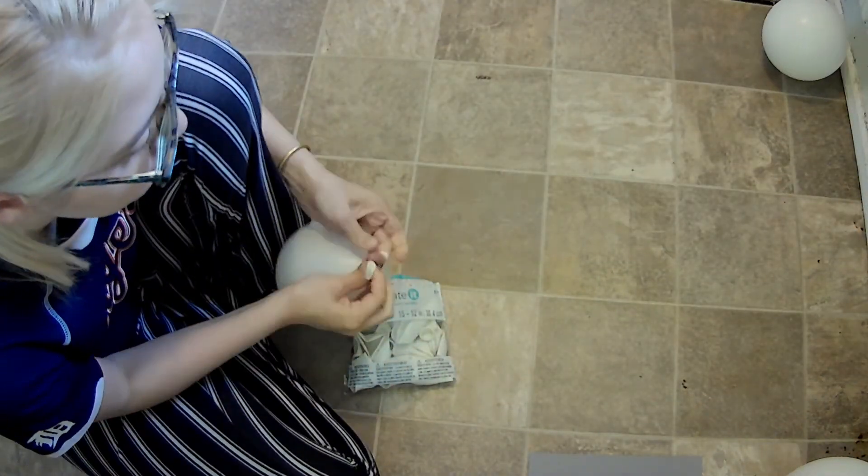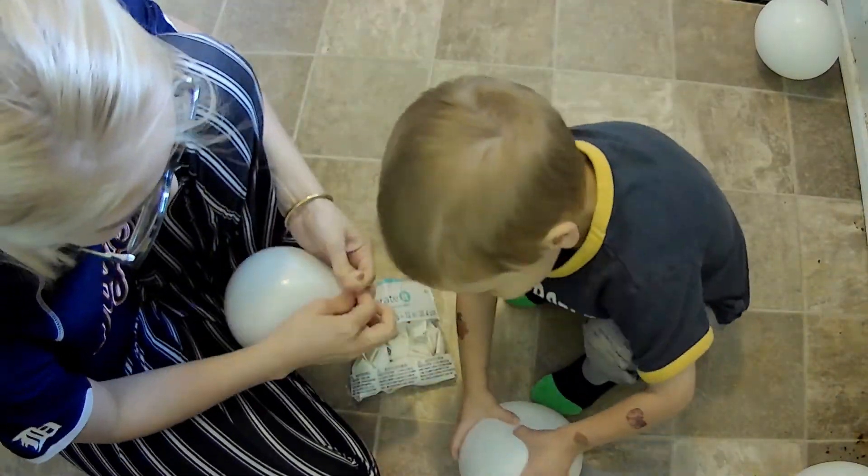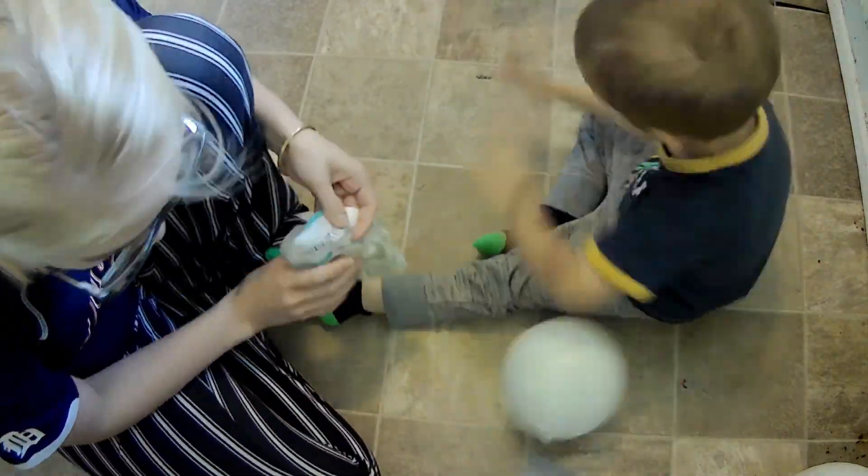Add five layers of paper mache overlapping each other, leaving room at the tie of the balloon for candy to be added later. Let this dry overnight.